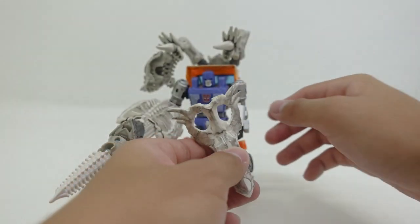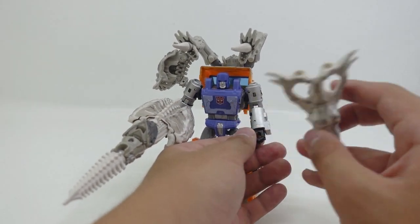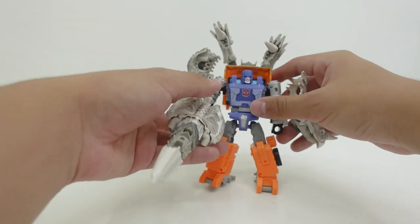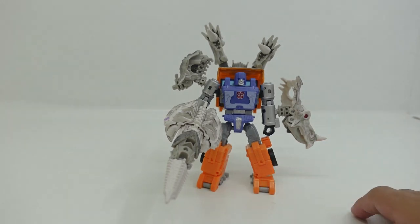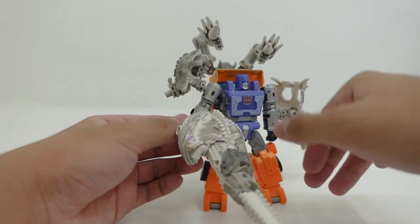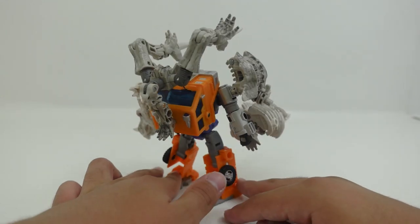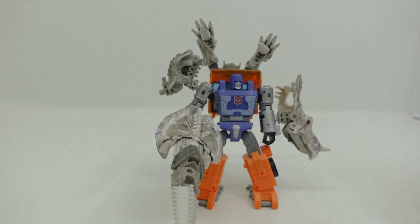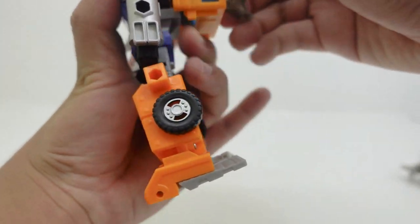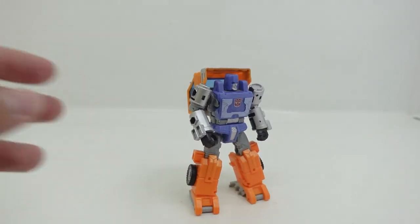Now for the shield, which is actually Ractonite's head — simply insert it onto any five millimeter port. The instructions say to put it in the hand, but I prefer putting it here as it looks a bit cooler. And there we have Huffer fully decked out with the Ractonite armor, which looks amazing. Since this piece is heavy, it can cause the elbow joint to become quite loose — that's one thing I did not like about the Ractonite armor. But other than that it's a great looking figure, especially with this beast mode armor. These two are just really cool together.